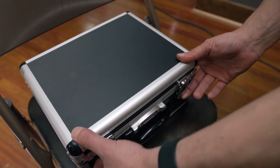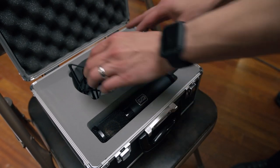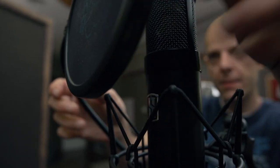First impressions: unboxing it, the case the microphone comes in is on par with other microphones out there. It's a very nice suitcase that holds the microphone and a really decent shock mount. Upon first plugging it in and recording a vocal, the transparency is definitely there — it is very clean. When they say it's linear, there is no coloration happening; the microphone sounds as pure as it should.